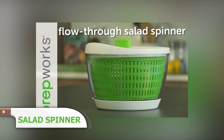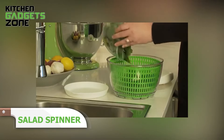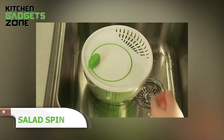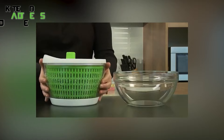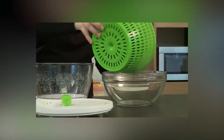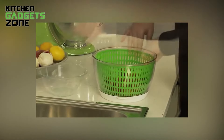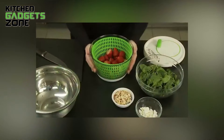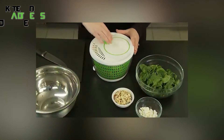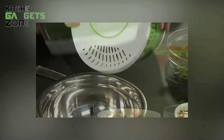Washing salad can be a chore, but not with this salad spinner. Just let the water from the faucet flow in while the removable base lets it flow out. Snap the base cap on and you've got a classic countertop spinner. Its collapsible design saves space — the internal basket and external bowl collapse to almost half their size for easy storage. The non-skid base ensures it stays put while you spin your salad, and the outer three-quart bowl can double as a serving dish. When you're done, just pop it in the dishwasher.